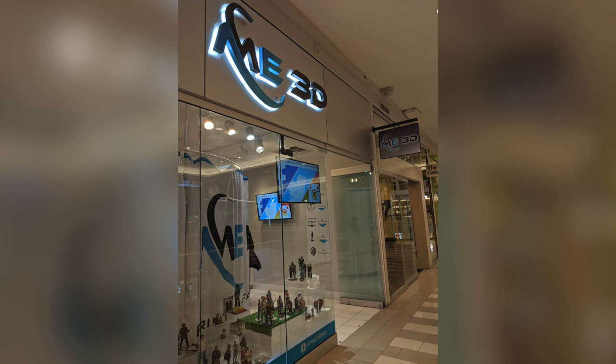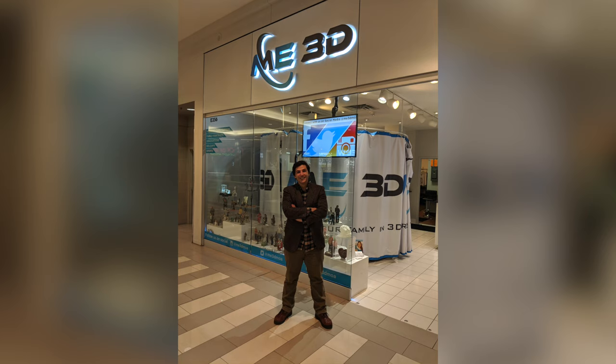This scan was actually done at a store called Me3D which was inside the Mall of America in Minneapolis. When I had the scan done I was wearing a wool jacket and a flannel shirt, just to prepare for the Minneapolis weather.